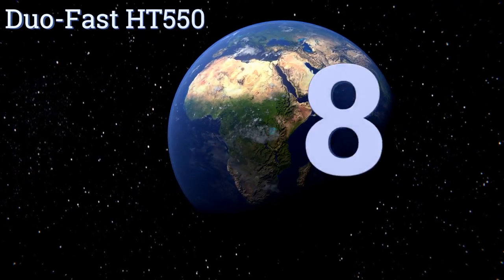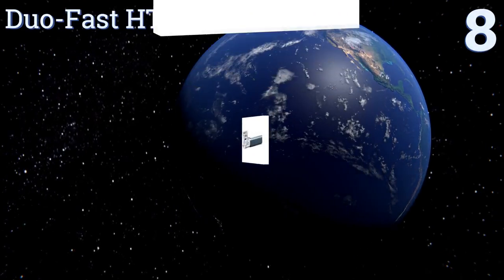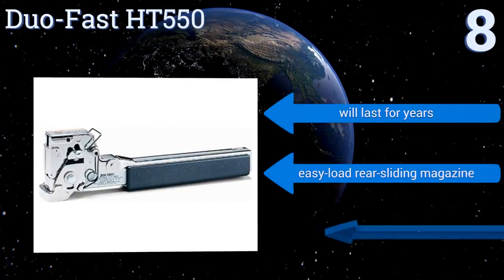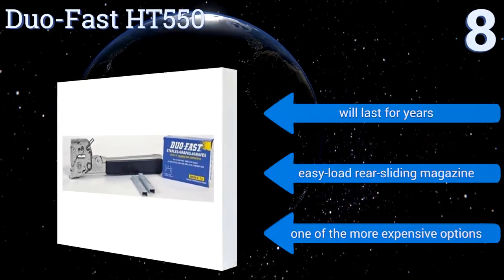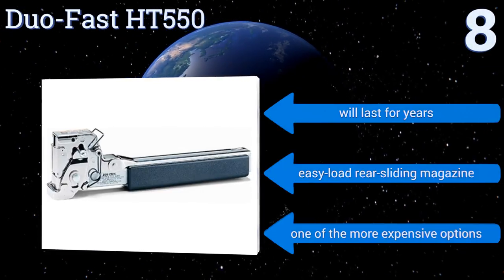Starting off our list at number eight: if you're laying carpet, then the Duo Fast HD 550 will be a huge help. It has a 168-staple capacity so you can keep working without having to refill it constantly. The handle has no padding or ergonomic grip though, so it can begin to hurt your hand after a few hours. It'll last for years and comes with an easy-load rear sliding magazine, however it is one of the more expensive options.